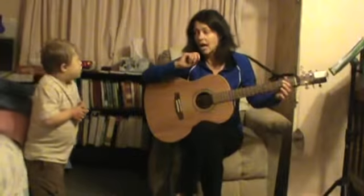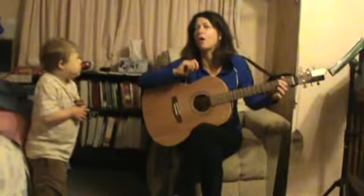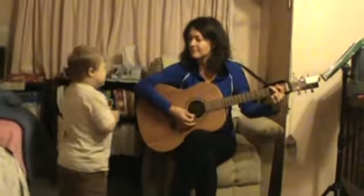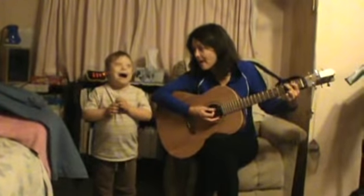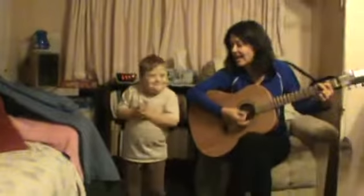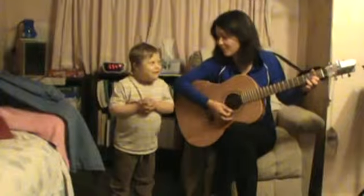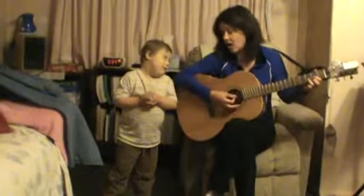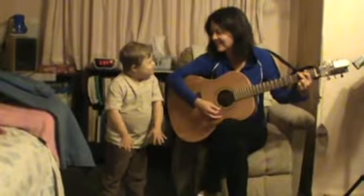Our next song is going to be one of Jesse's very favorites. It's about a dog. You ready? How much is that dog in the window, the one with the wiggly tail? How much is that dog in the window? I do hope that dog is for sale. Good job.